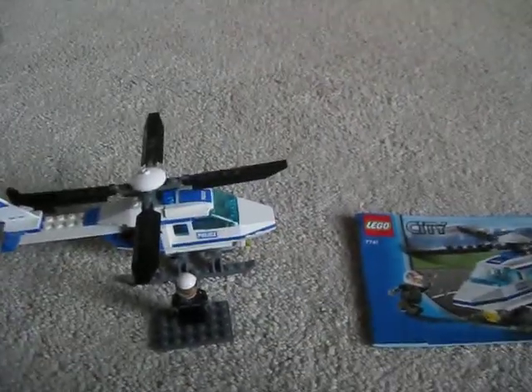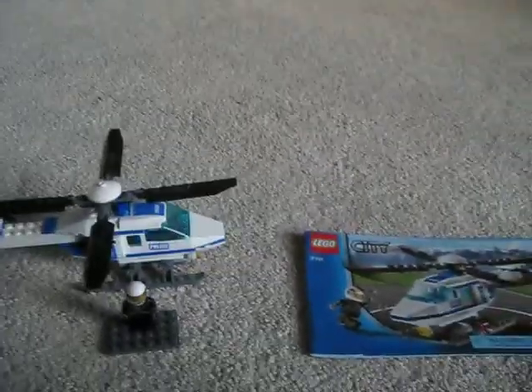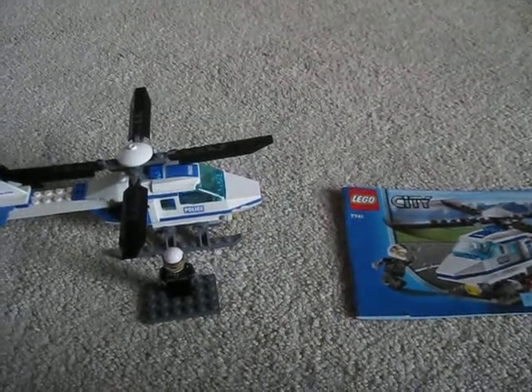Hey, it's LegoCam555, and today I'll be reviewing the Lego City Police Helicopter, set 7741, and I'll start off with the manual.